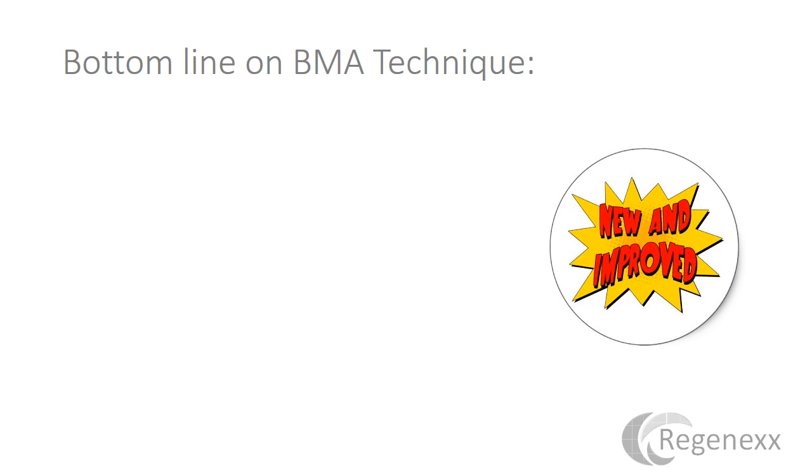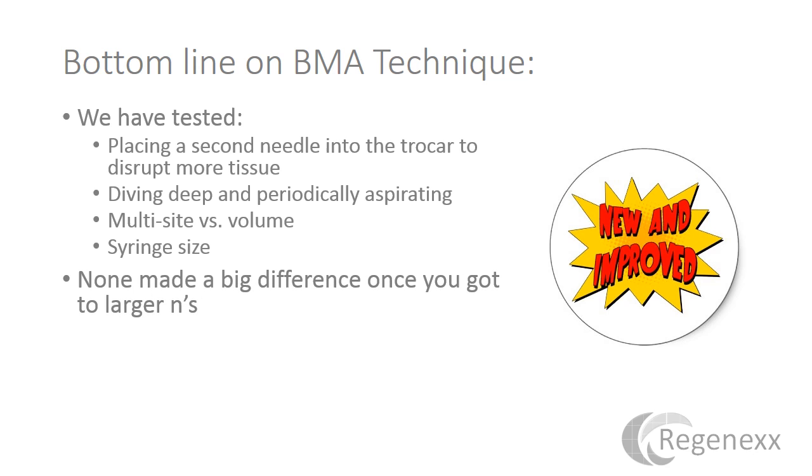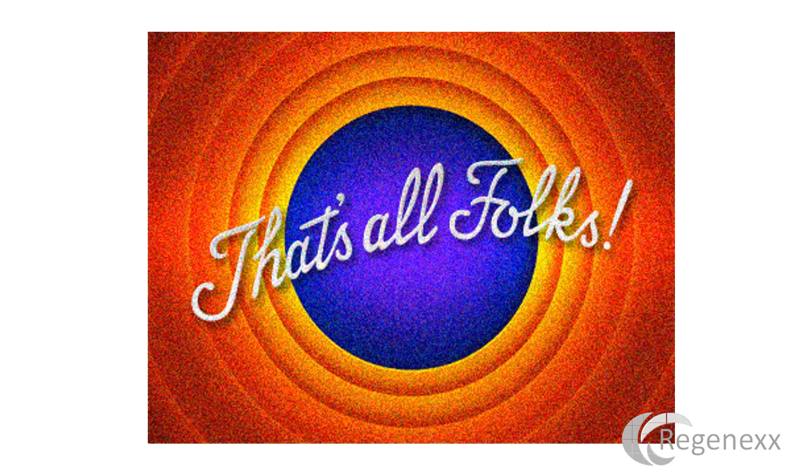The bottom line on bone marrow aspirate technique is we've tested many different things: placing an 18-gauge needle through the trocar to disrupt more tissue — didn't help. The deep dive with periodic aspiration, multi-site versus volume, syringe size — none of it makes a big difference once you look at larger sample sizes, and certainly nothing outperforms going to multiple sites and taking smaller volumes. There's likely no advantage to spending more than $20 on a trocar, because maximizing yield is about time and technique, not a fancy tool. Thanks so much for watching — I hope this helped clarify some things.